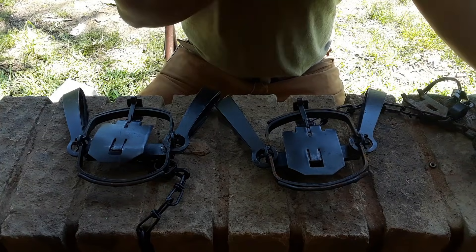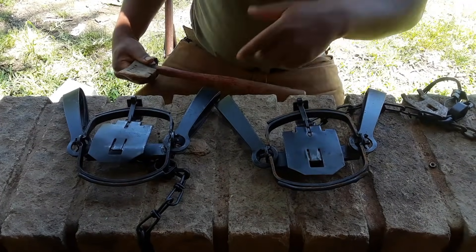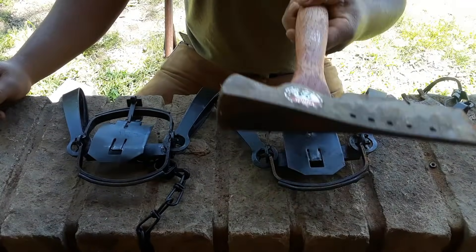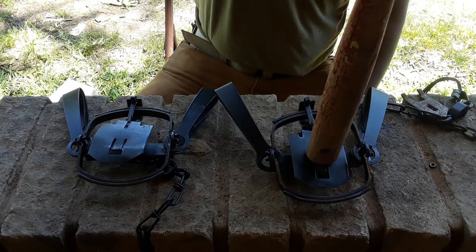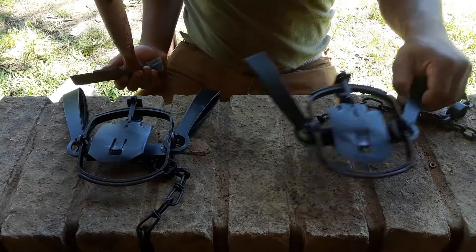This trap right here — this is a 24-ounce roofing hammer, this is going to be our dead weight. This trap right here can hold it perfectly without going off.